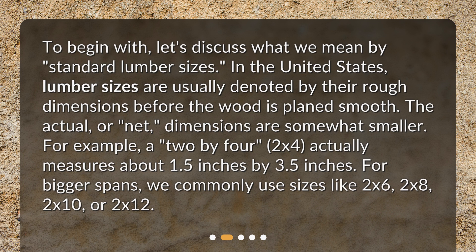For example, a 2x4 actually measures about 1.5 inches by 3.5 inches. For bigger spans, we commonly use sizes like 2x6, 2x8, 2x10, or 2x12.